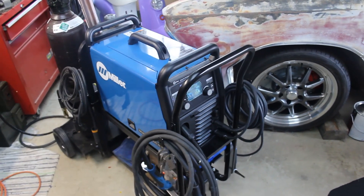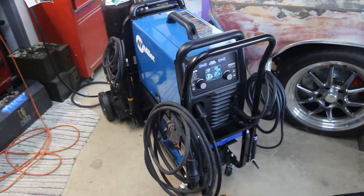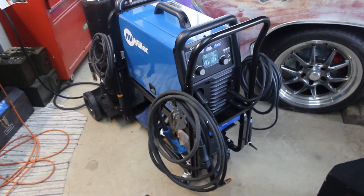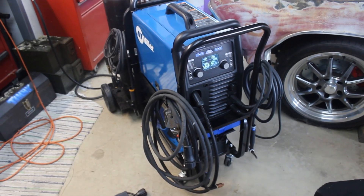I don't really know exactly when we'd need to do something like that, but it's nice knowing that I don't have to pack away my MIG welder, drag out the TIG welder, and get it all set up. You can basically seamlessly go from one process to another, which we thought was really neat.